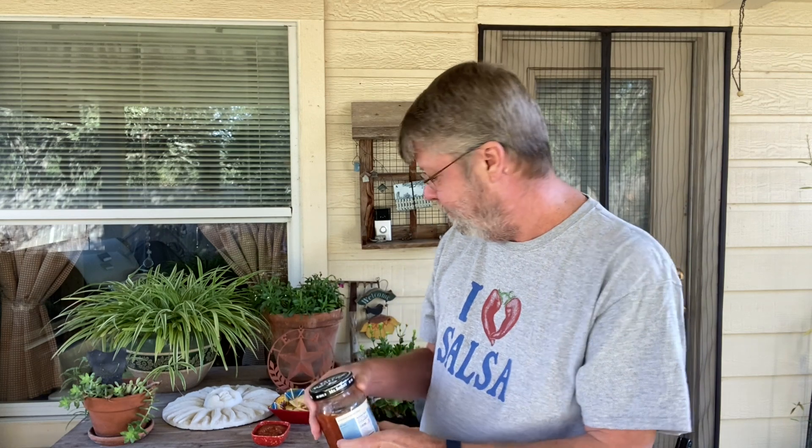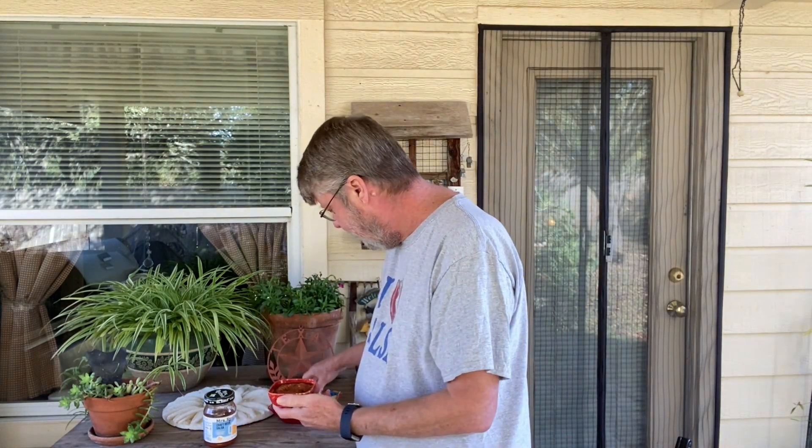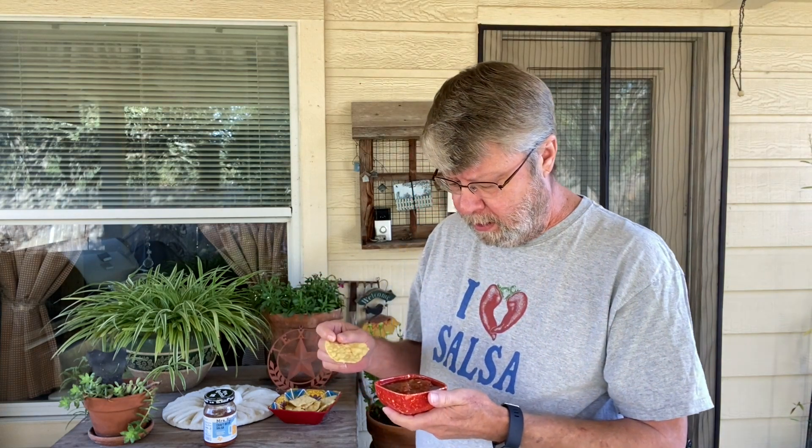This might be pretty spicy — it doesn't really say. Oh wait, it says medium hot right there. Medium hot, so we shall see.